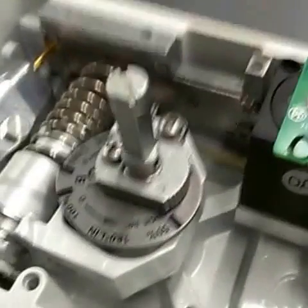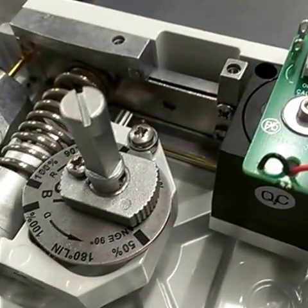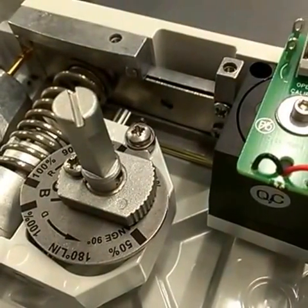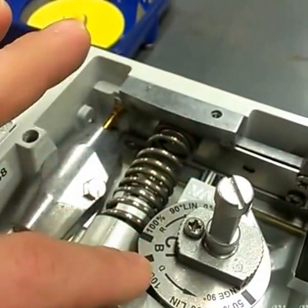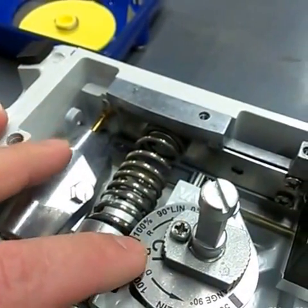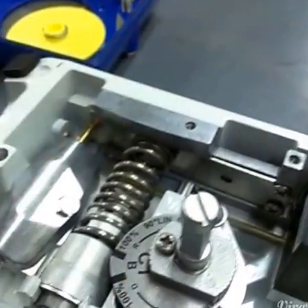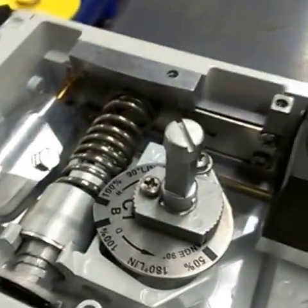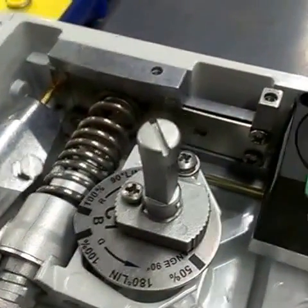It's important to make note that now your open position will be controlled with a 4 milliamp signal, and your closed position — because this will travel on an increase of signal since it's reverse acting — 20 milliamps will now be your full clockwise position. And if you need that to be opposite, your DCS or PLC can be programmed in that manner.